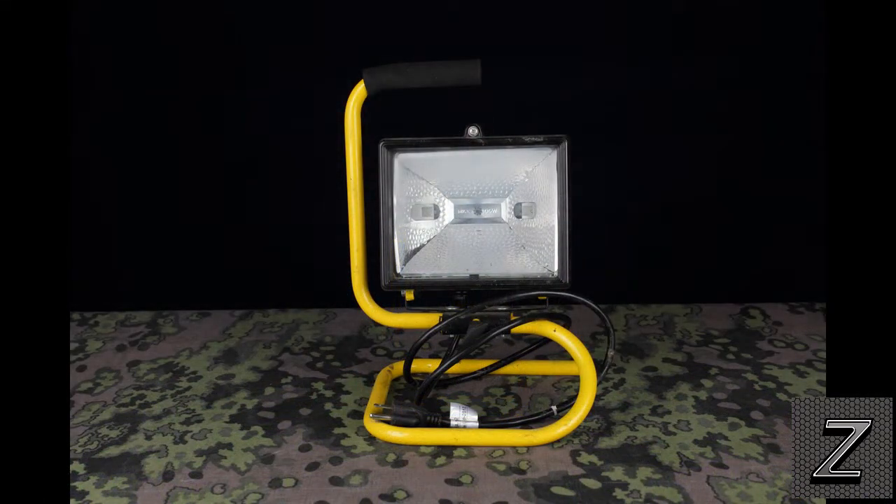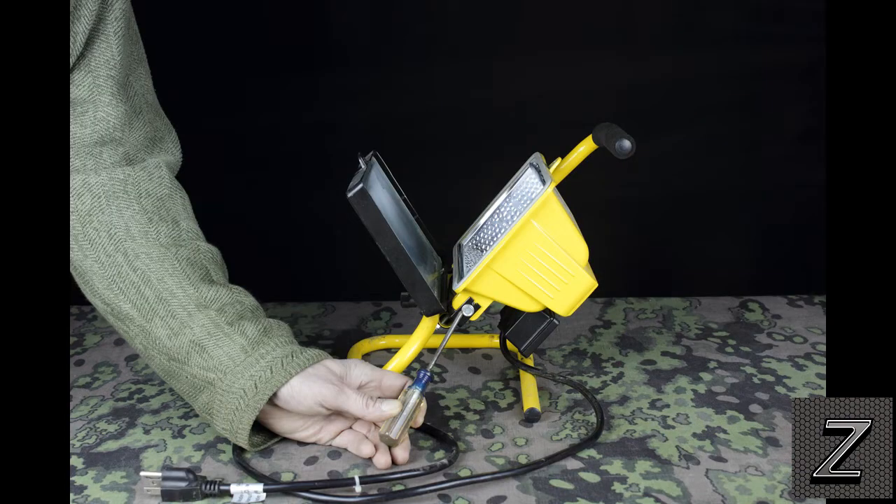Here's step number one. The first step is going to be removing the fixture from the stand and taking the lens cover off the front — actually, take the lens cover off first. On some models you can do that; other models you've got to take it off the stand like mine. So first take out your screw that holds the top on, then remove the two bolts or screws at the bottom. By removing those, the stand pulls off and then you can remove the lens cover. Also, while you have this apart, it's a good time to clean the lens cover — you can pop it out of the casing and clean it up really well before you put it back together.